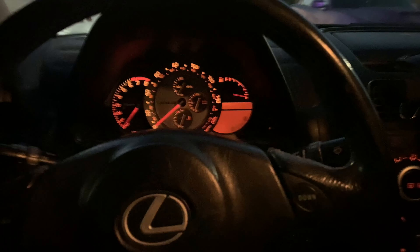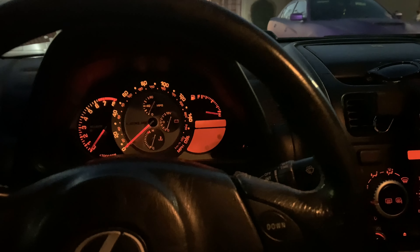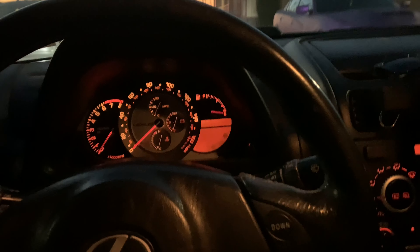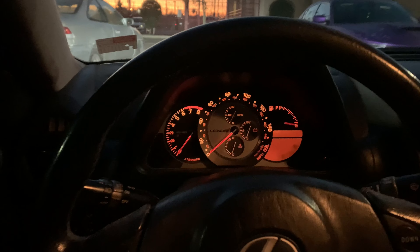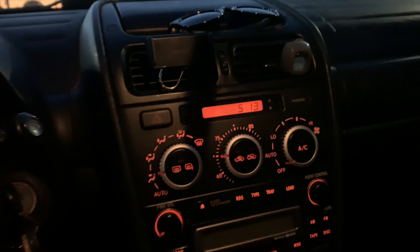What's up guys. By the title of the video you probably already know what we're going to talk about. This is my Lexus IS300 — if you haven't seen any of my videos you can go check them out — but today's topic is about this right here: the cigarette lighter.